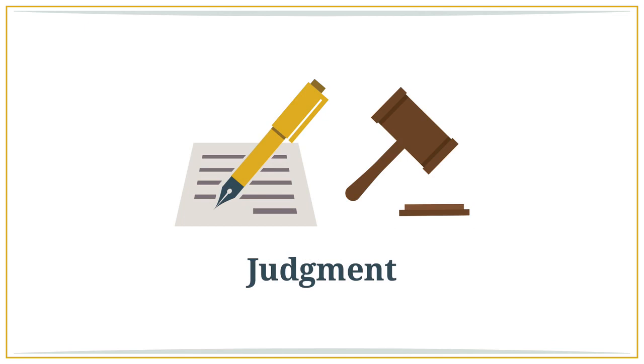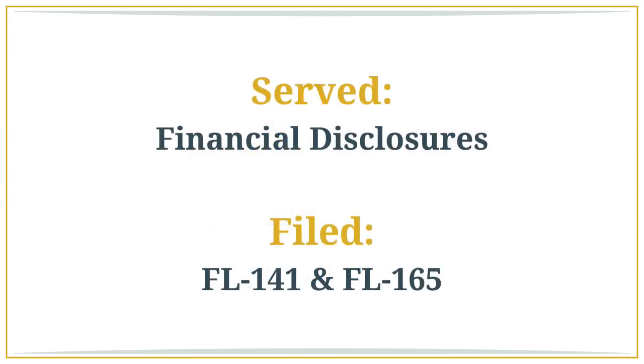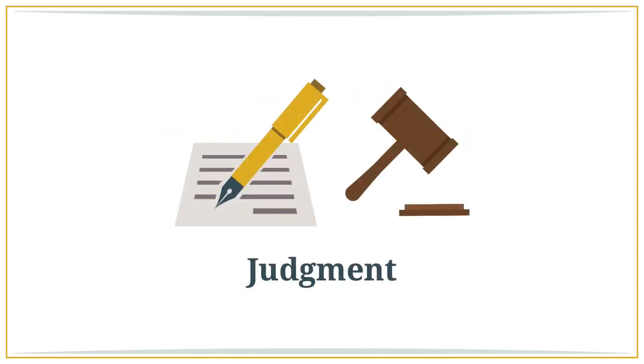Final step — although it's a pretty long one — this is your judgment for dissolution of marriage and/or domestic partnership. Once preliminary financial disclosures are served and the declaration regarding service of declaration of disclosure and income and expense declaration (FL 141) and the request to enter default (FL 165) have been filed, a judgment is how the two of you will tell the court what you agree to and want entered as orders of the court. This is done through a packet of several forms and documents compiled together and filed with the court.